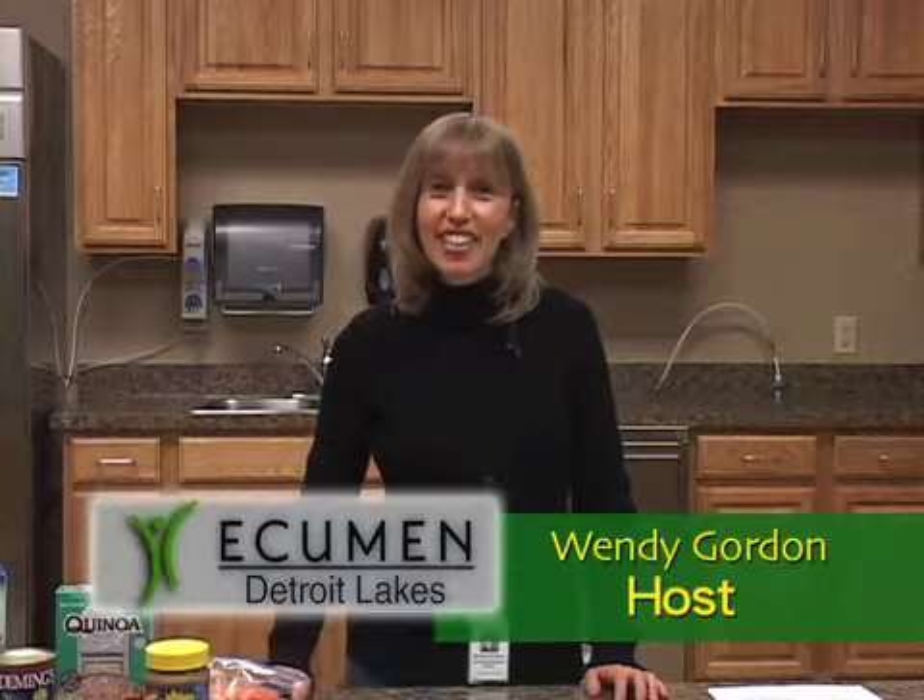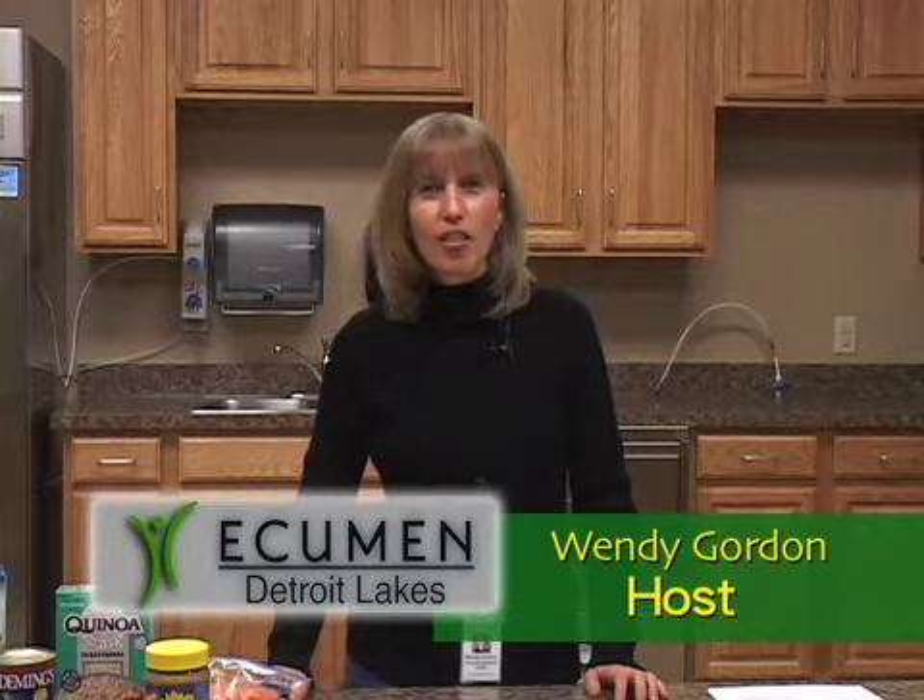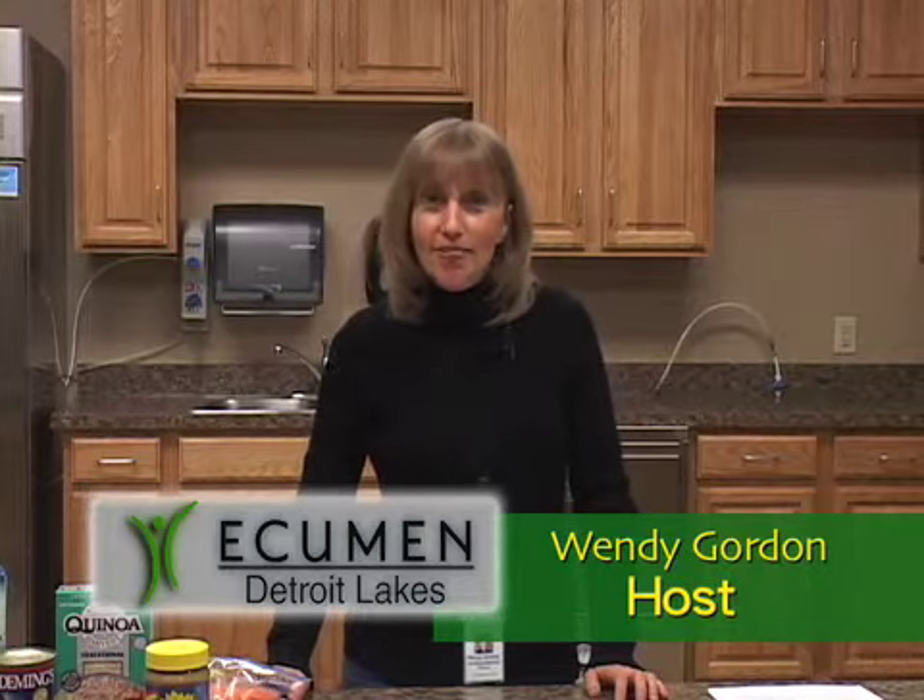Hi, welcome to Celebrate Aging. My name is Wendy Gordon and I'm the Consulting Registered Dietitian here at Ecumen Detroit Lakes, formerly known as Emmanuel. What we're going to do today is talk about healthy foods that you may never have eaten before. A lot of times people get used to their same food routines and eating the same things over and over, so I want to expand your nutritional horizons and help you experience some new exciting foods.